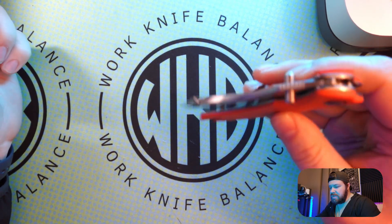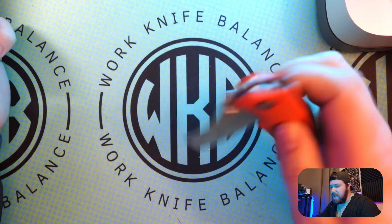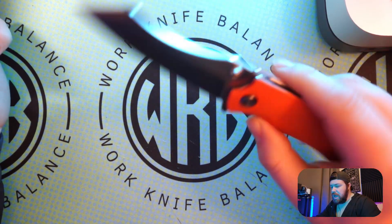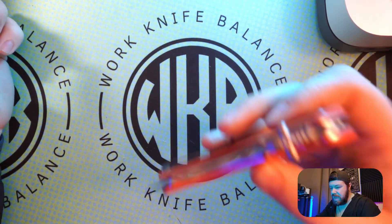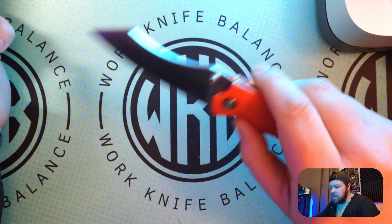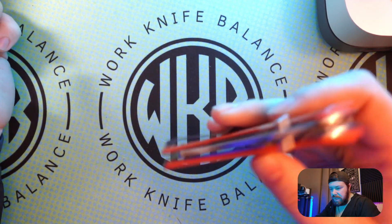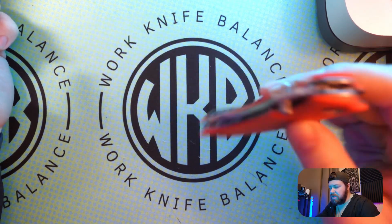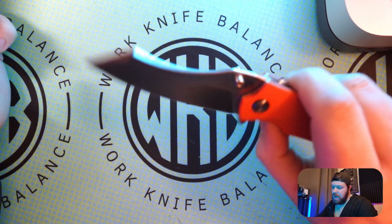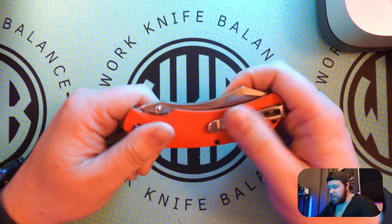This has a really good thumb stud. You can reverse flick, thumb flick, and button push it out. Initially in the unboxing, the detent was fantastic, so I may throw a little bit of oil in there. You can button press it really easily and it goes through, but if you do a light flip you can fail it. I would say it's on that medium to light detent — nothing crazy.